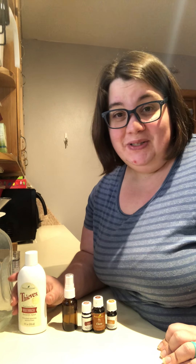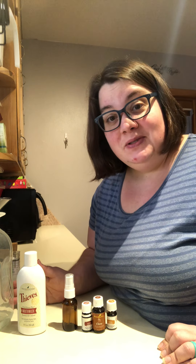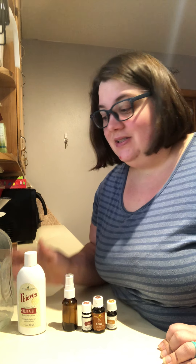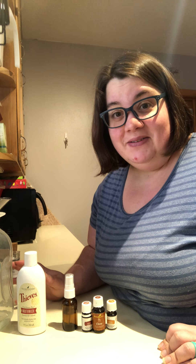This is something I really wish I had made up last week, but sometimes moms don't always take care of themselves first. So, even since I'm feeling better, I'm going to go ahead and make this up so I have it on hand if I ever need it again.